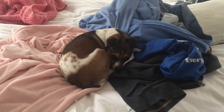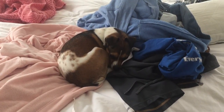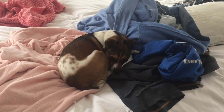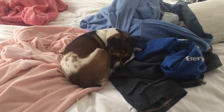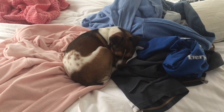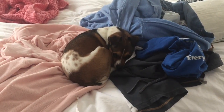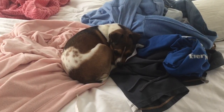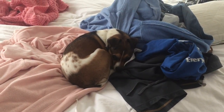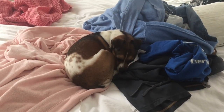Enjoy this time surrounded by comfortable things. You don't have any cares. You might occasionally find that you're a little distracted thinking about squirrels or bones or other tasty treats. Those things aren't important right now. Right now, it's just important to relax.